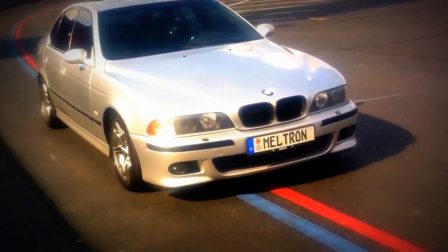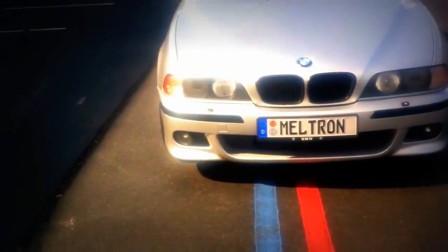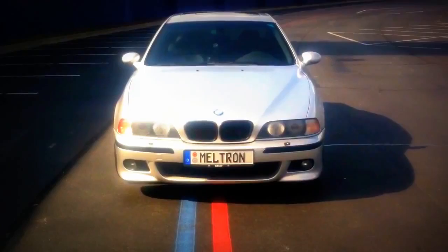What up everybody, it's the infamous Meltron here. It's been a while since I've done an update video, so I figured I'd do one real fast to let y'all see what I've been doing lately to the car.